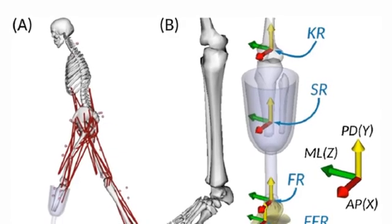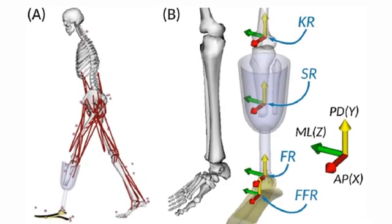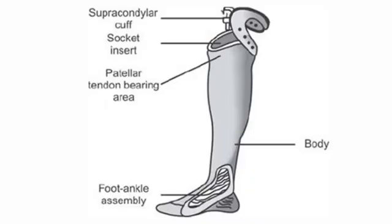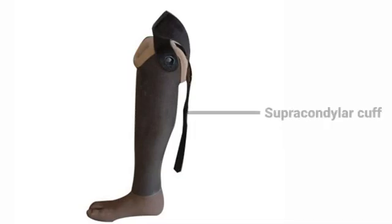Stabilization is provided by molding the socket over the relatively flat flares of the proximal tibia and the shaft of the fibula if it is long enough. The parts of the socket are: supra-condylar cuff, socket insert, patellar tendon bearing area, body of the socket, foot and ankle assembly, and interface liner. The liners and supra-condylar cuff are most important.